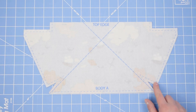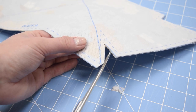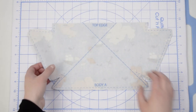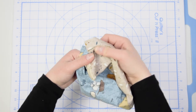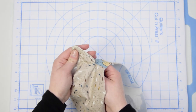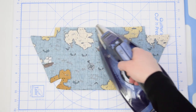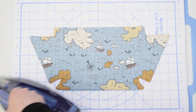Now we're going to trim around all the corners so that when we turn right sides out, we get nice crisp corners. Be very careful when trimming not to go through your stitching lines. Once trimming is done, we're going to turn right sides out. You may need a wooden stick with a beveled edge or something with a little point to really get those crisp corners. When all corners are turned, press body and lining piece A. Don't hold the iron on the substrate too long as it may melt to the fabric.